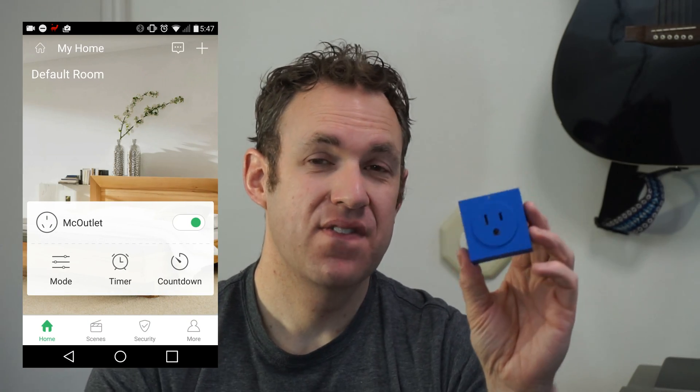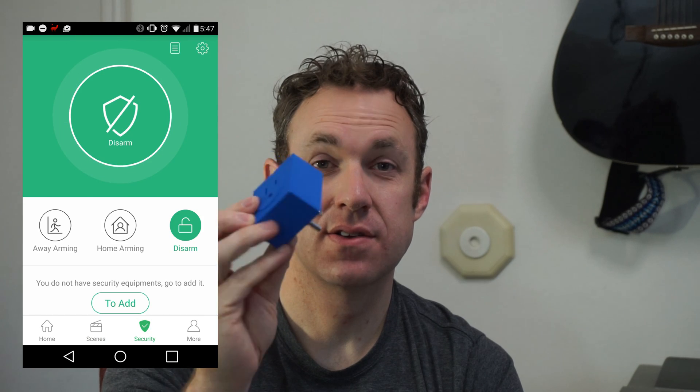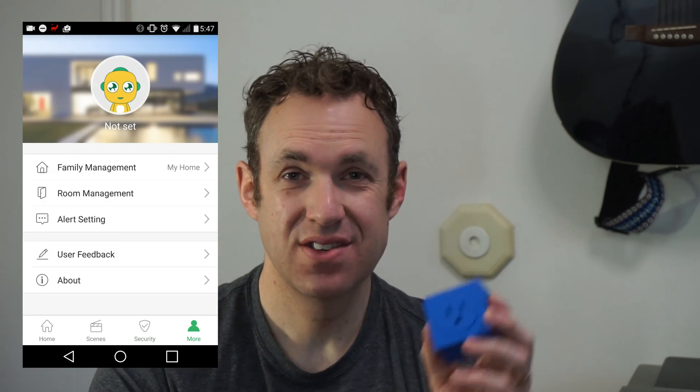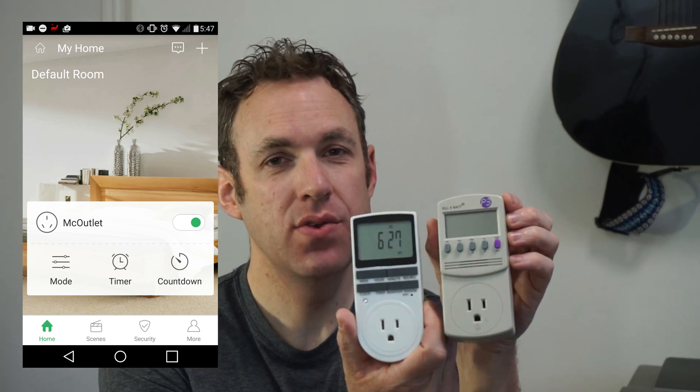I think my favorite feature about this, which I haven't seen with other smart sockets, is that it actually measures wattage. So it's like these two things combined for way cheaper than both of them, and it looks cooler and it's a lot smaller. You can see the wattage it's currently using, so you know how much power you're using with the things that are plugged into this.